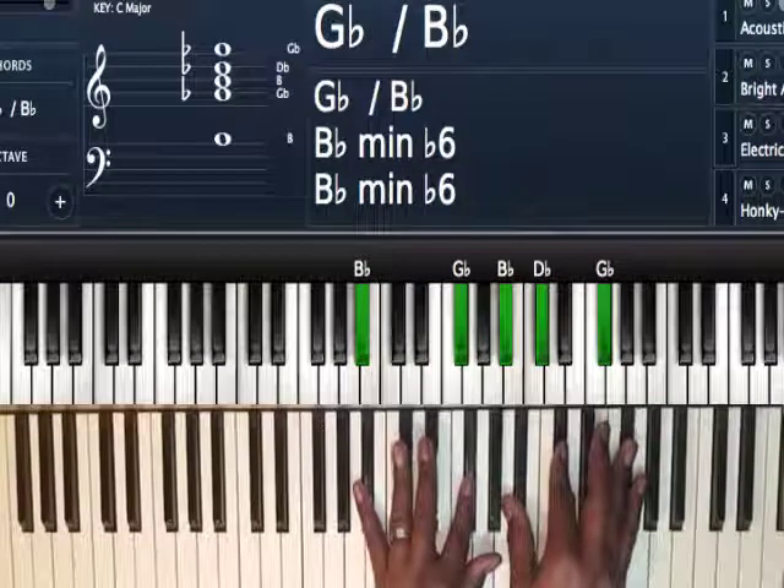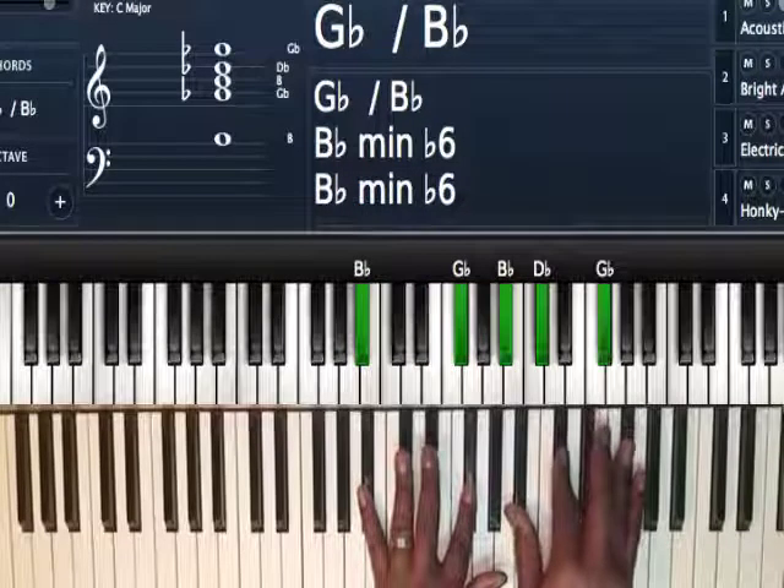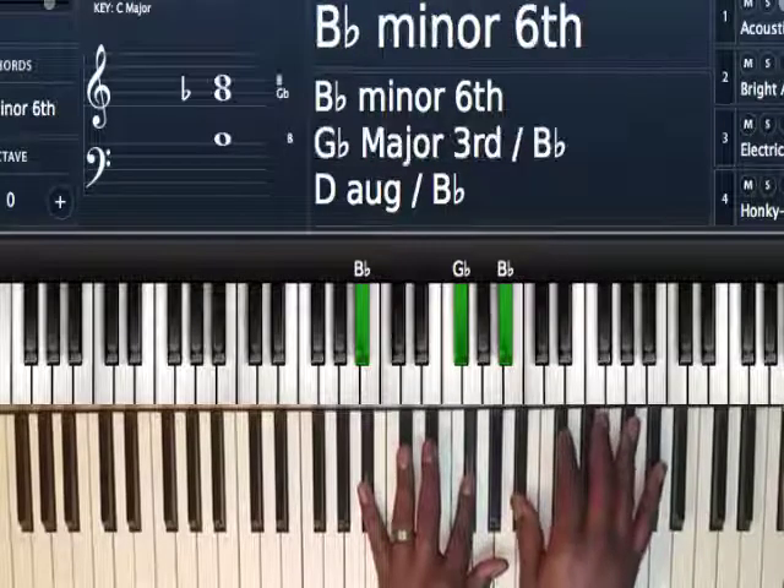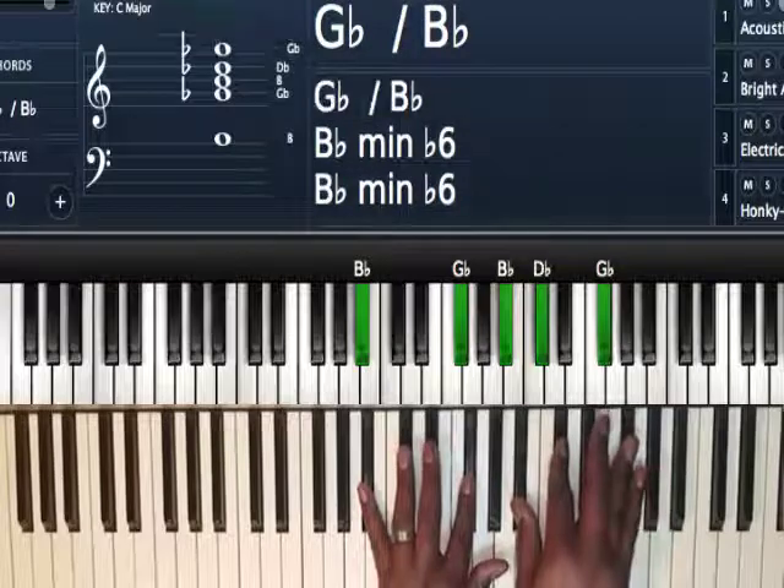Next chord, we're going to go to a G flat major over B flat. Left hand I've got B flat and G flat. Right hand I've got B flat, D flat, G flat.